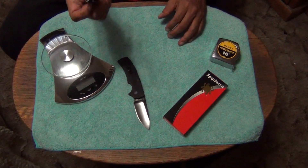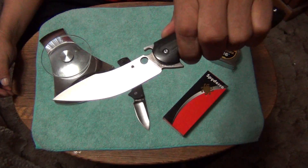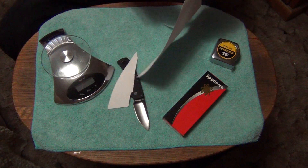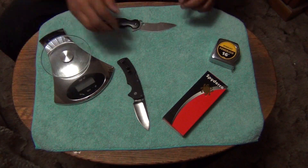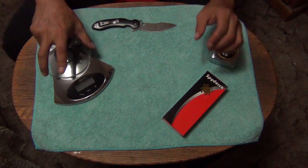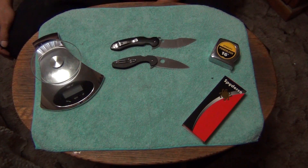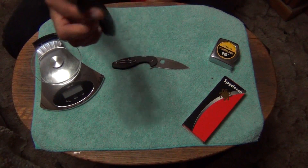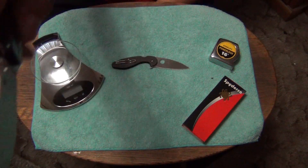I absolutely love it. It's a big Spyderco. I like it. It's razor sharp — razor sharp. Absolutely love it.